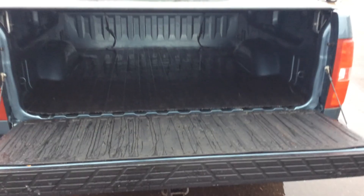Inside the box here, you can see it's got the rubber matting to prevent scratching on the bottom of the bed. The sides are open, but the back is matted.